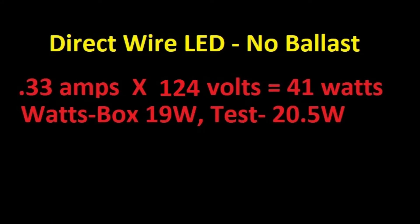0.33 amps times 124 volts equals 41 watts, divided by 2 gives us 20.5 watts per LED bulb. That's pretty good — they're rated at 19 watts.